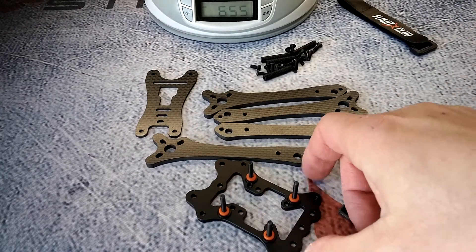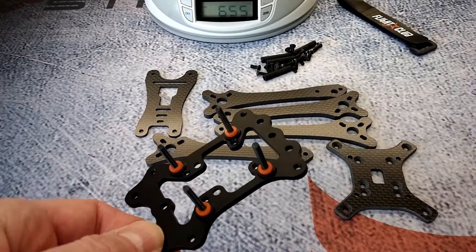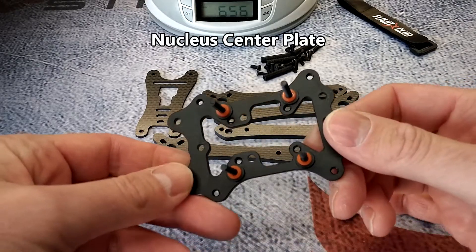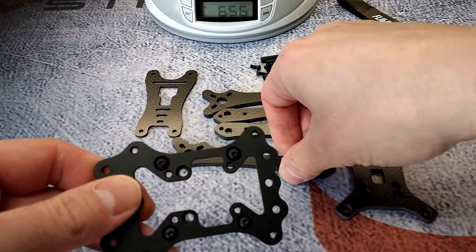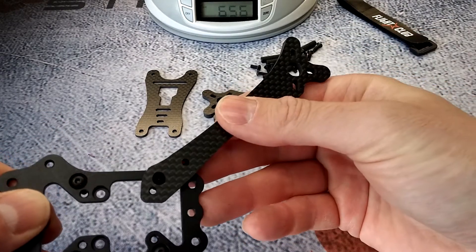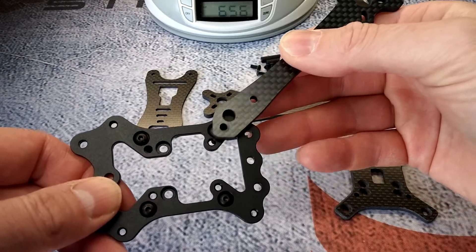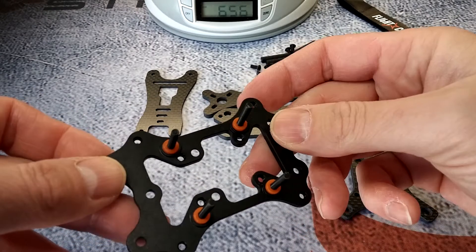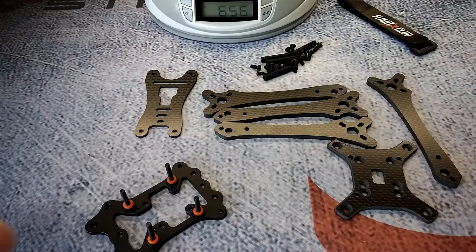I went ahead and saved you guys the pain of watching me take that thing apart since it takes a while. But here's the main brain — the aluminum plate — and everything that attaches to it. As you can see, it's got these little gummies that are threaded in through the bottom. The arms have a big hole plus two small holes that allow you access to the stack but don't interfere with arm changes since it sits down in this groove. Pretty innovative frame — one of the most innovative I've seen. I think this thing is going to be pretty popular for 2018.